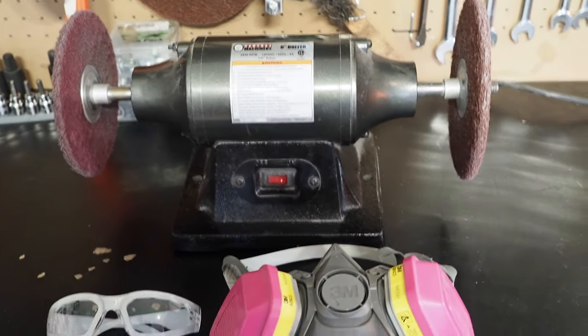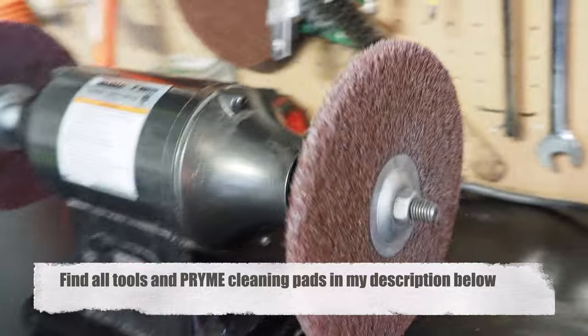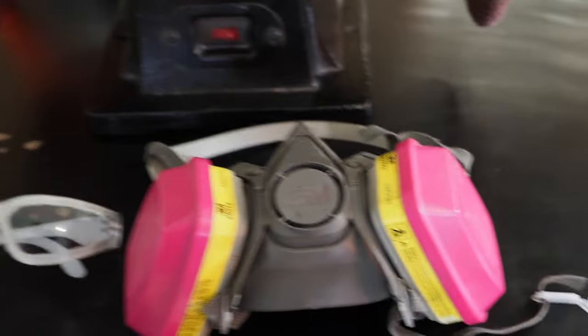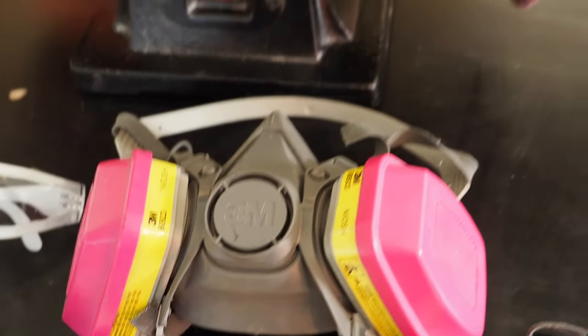The list of tools you're going to need is actually pretty simple. You're going to need a bench buffer like this. We've got a couple of Prime MX pads — this is the coarse grit one and then over here is the fine grit. We'll be using both in today's video. I also recommend a respirator and glasses because when you're grinding these nasty parts down you don't want to be breathing in the nasty particles or get anything in your eye, so I definitely recommend safety glasses and a respirator.